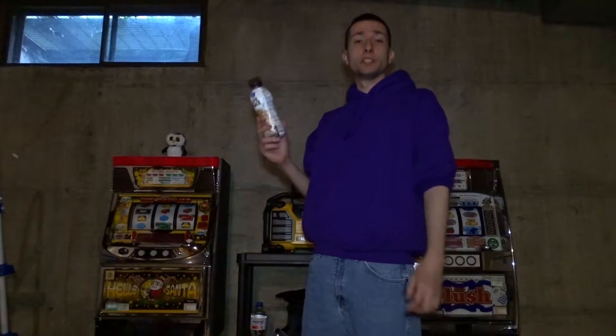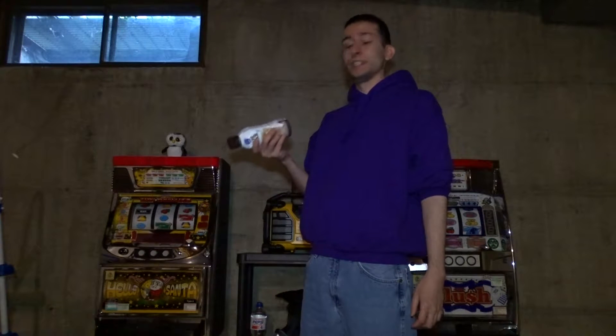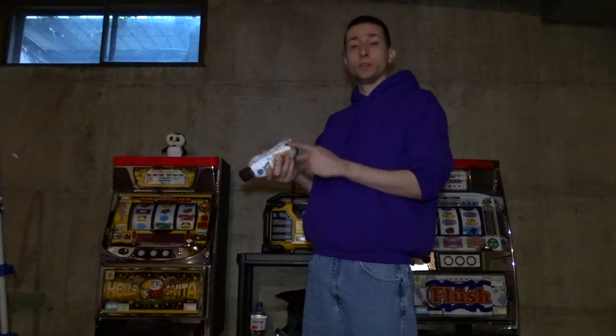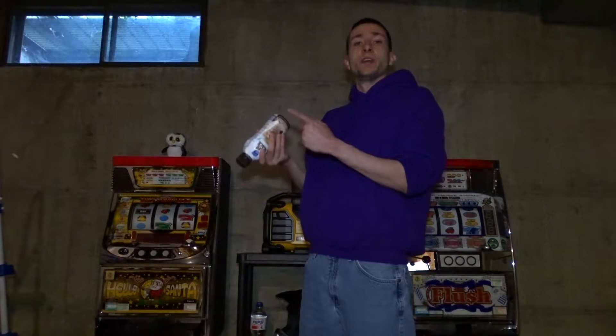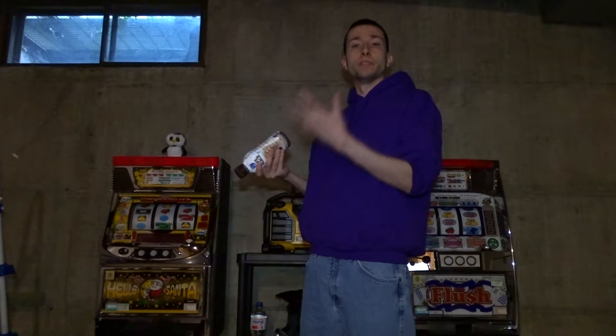Hey guys, today I'll be demonstrating how to properly shake an ice cold beverage. What you basically want to do is tilt it just like that, and while you're doing that tilting, you're getting all the particles that stay at the bottom of your drink — you know, from being stored in your fridge shelf for a few days.